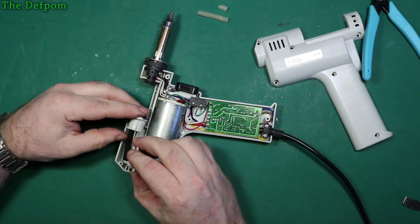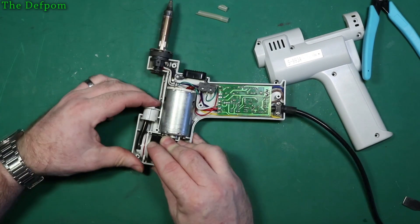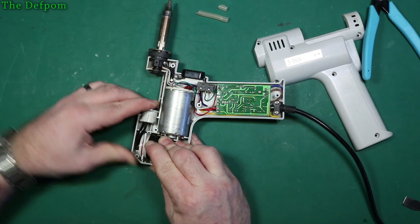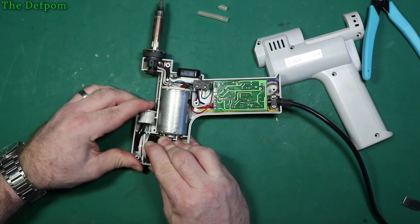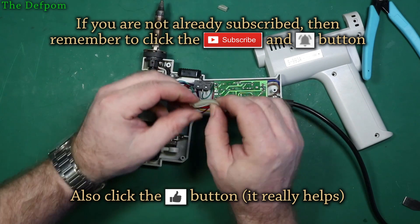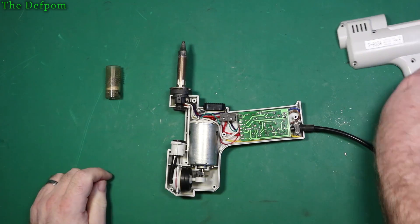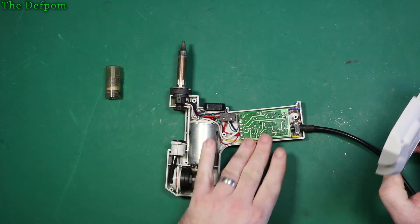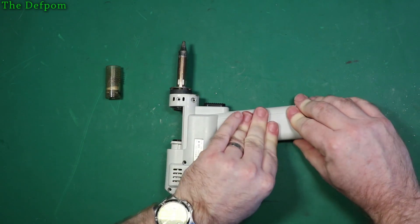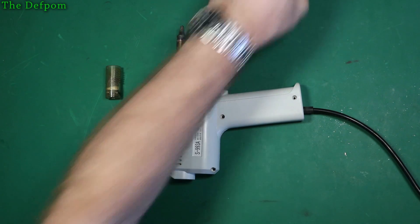Drop that back in there, that lines up. You can see how it's really struggling to push back, it wants to kink up like that. That's fine as long as it has space to do it, but it's not wonderful the way it wants to do that. This original one was very flexible and soft - this new one is obviously a bit stiffer, so that's a bit of a trade-off. Let's get the seam back together. I'm not going to worry about doing that LED mod right now.